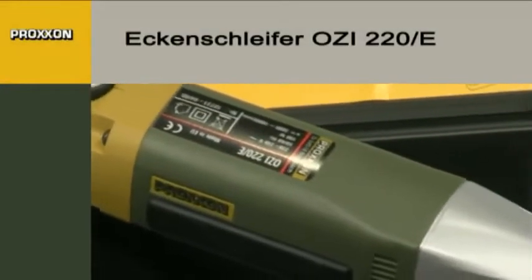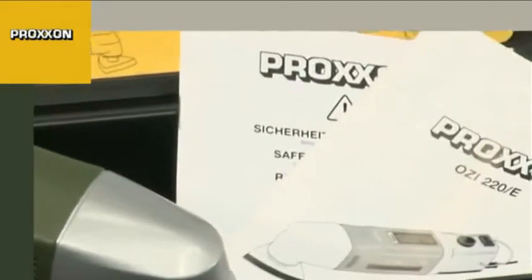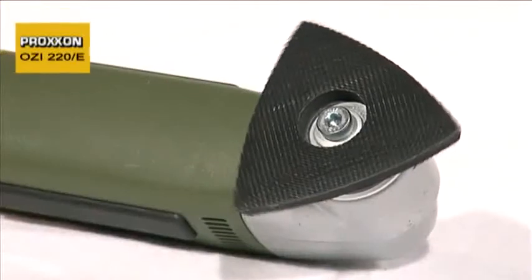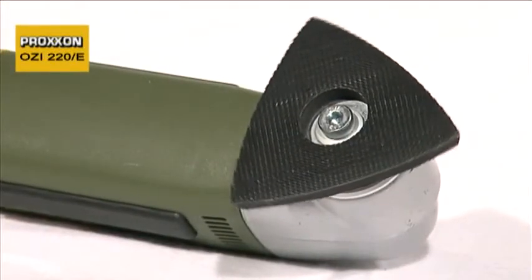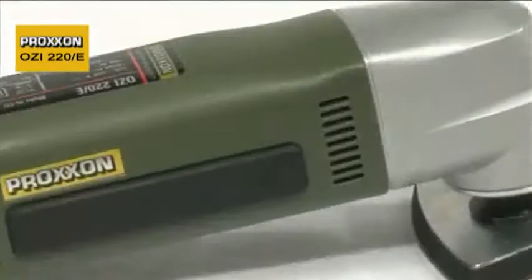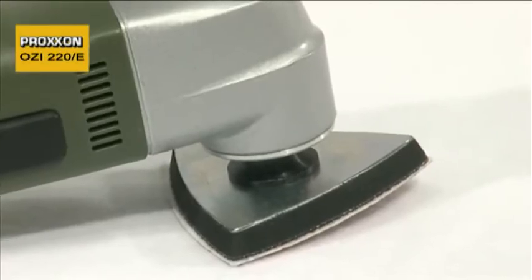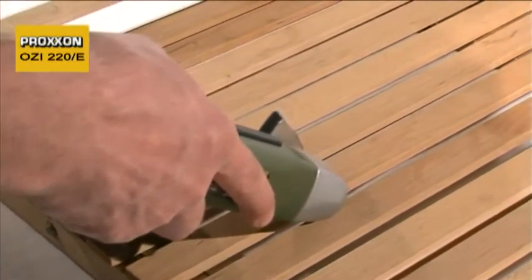The OZI-220E Delta Sander has been specially designed for both commercial use and the sophisticated model constructor. Its most distinguishing feature is the oscillating triangular sanding plate which vibrates to and fro at a single level around its center. This means that you can now machine problem areas without difficulty which would otherwise be too confined to reach, and that completely free of vibration or any kickback effect.